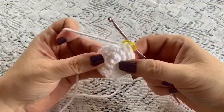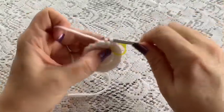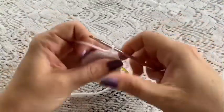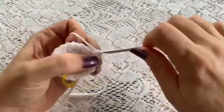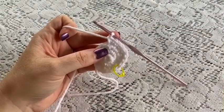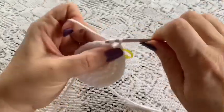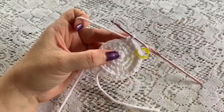For round 4, your repeating sequence will be 2 single crochet followed by 1 increase. Repeat all the way around — 2 single crochet, 1 increase. Once you've reached the end of this round you should have a total of 24 stitches. For round 5, just do 1 single crochet in each stitch all the way around — you should still have a total of 24 stitches.